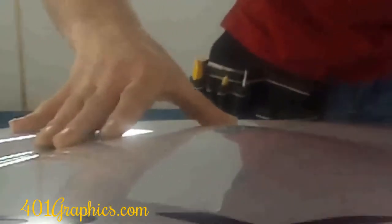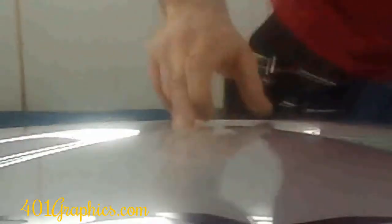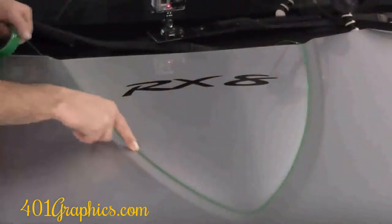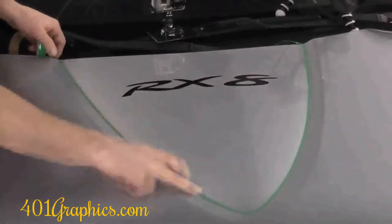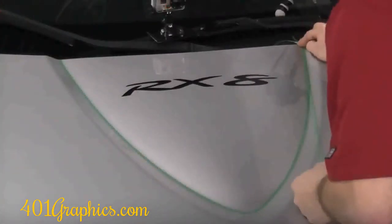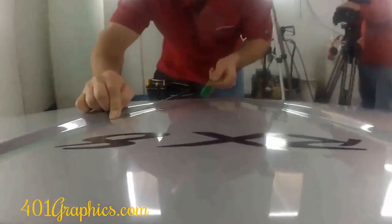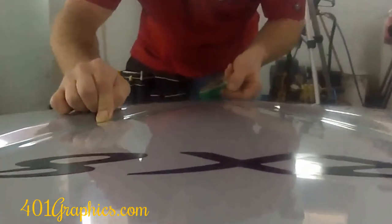The first knifeless tape we put down will be the butt joint cut, and you will pull this line last. After the two vinyls are installed, the second knifeless tape we put down is going to be the first line pulled. After installing the black carbon fiber vinyl, make sure to place the second tape adjacent to the first tape.